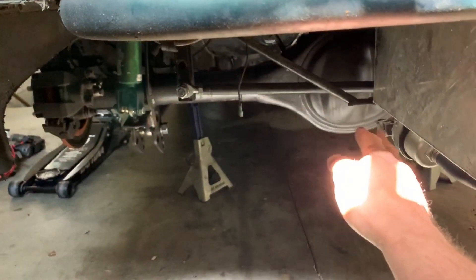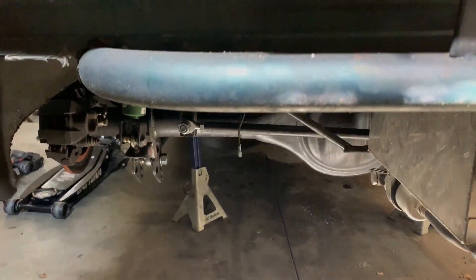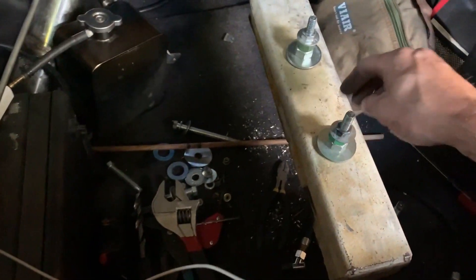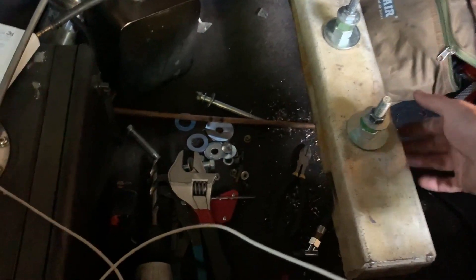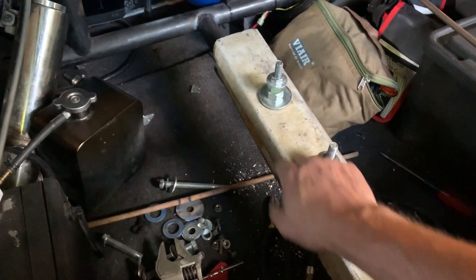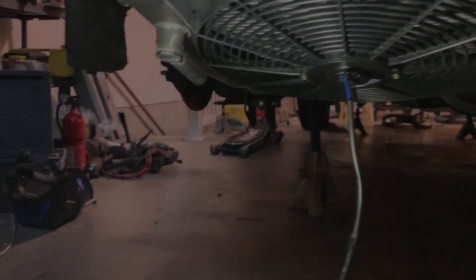And then obviously this is where the radiator is going to go. Pretty messy in here — I'll clean it up — but I got these bolts, cut the end off, welded it to the bar, and then bolted it down. That's 60 pounds of lead, and there's room to put more plates on top even if needed.